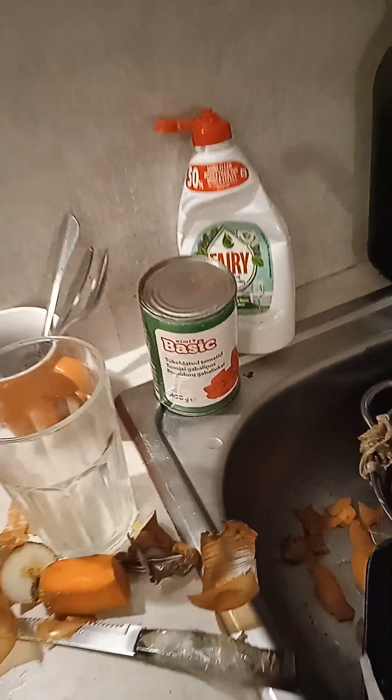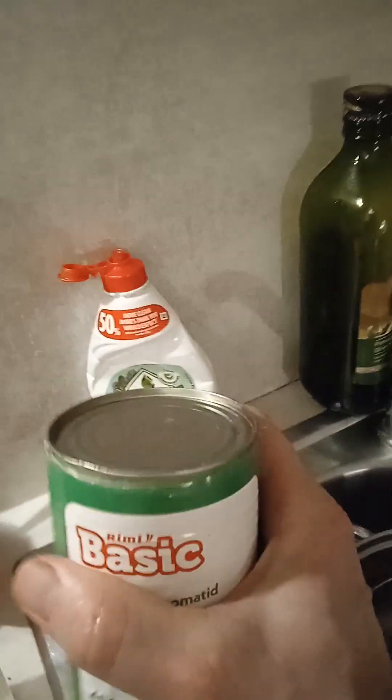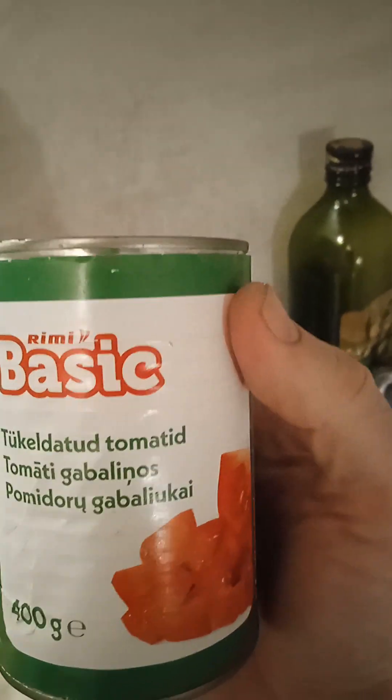All chopped up — in it goes. Now, how to open a tin of tomatoes with a black tin opener — here we go.